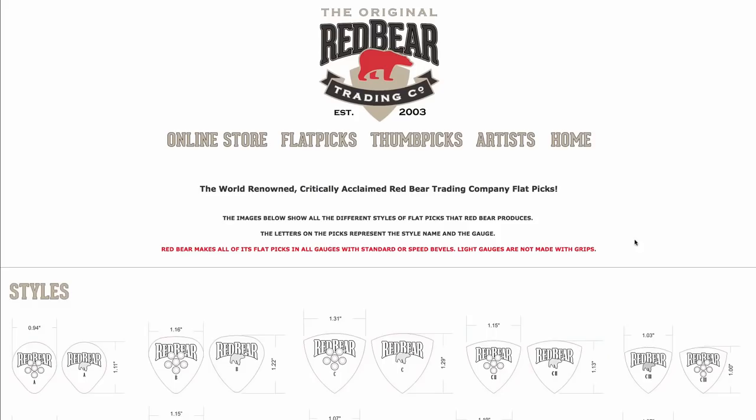These Red Bear Picks from Cedar City, Utah — they've been making them since 2003. I found out about these picks right when they were starting. This was when I was working in Chicago. I ordered a bunch for the store, really dug them — the Style B specifically. And then I found out that they stopped selling through dealers and just were selling direct, because they make over 30 styles of the pick in five different gauges.